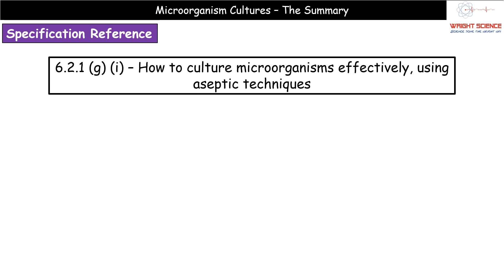Hi everyone and welcome to today's video which is all about microorganism cultures. We're going to be looking at SPEC reference 6.2.1g part 1, which is how to culture microorganisms effectively using aseptic techniques.